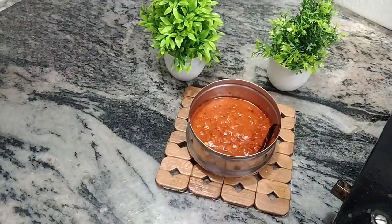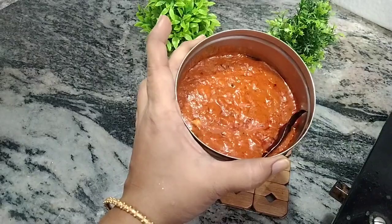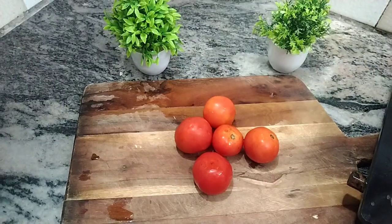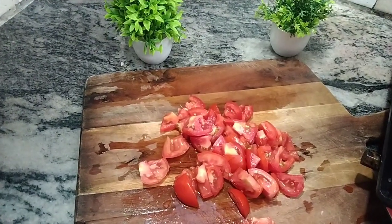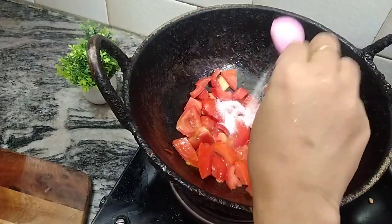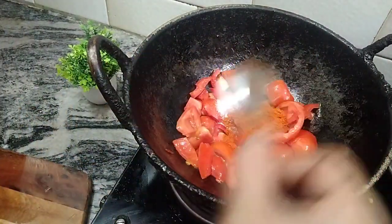If you want to use a multi-purpose thakali, you can use it as a white sauce as well. Now I have to cut the thakali for about 5 minutes, adding 1 spoon and then 2 to 3 spoons.